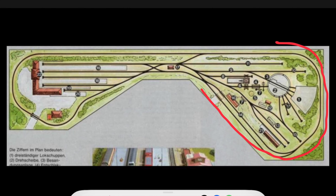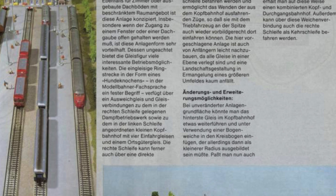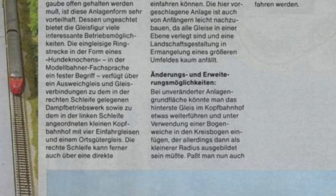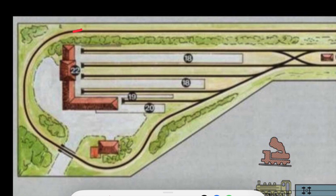Secondly, there is the anticlockwise-only reverse loop. The book suggests a modification to change that, which would be to convert one of the station sidings into a pass-through line with the addition of a curved turnout and a change of the curve radius on the main line. It is definitely something I would look into implementing.